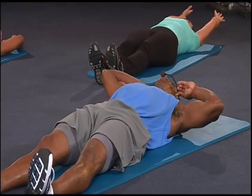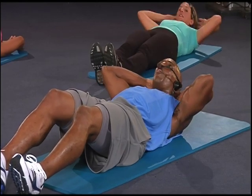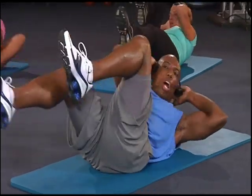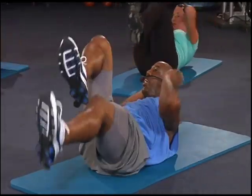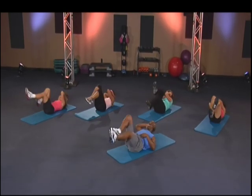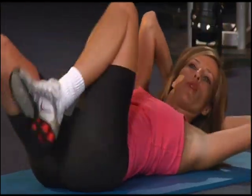Here we go — the J-Lo bicycle. We're going for 36. Three, two, one, go — one, two, three, four, five, six, seven, eight, nine, ten, eleven, twelve. Got it — modified.